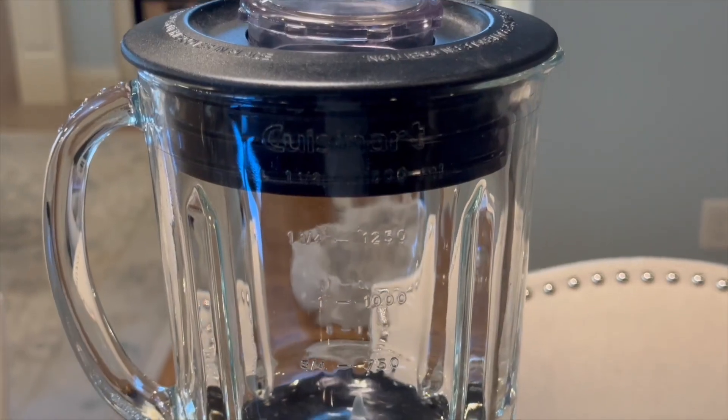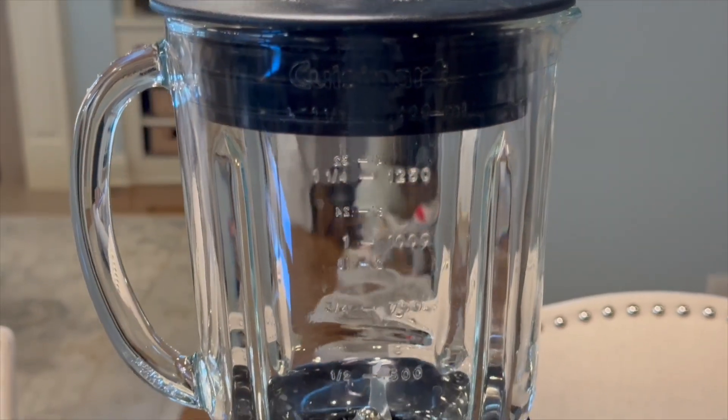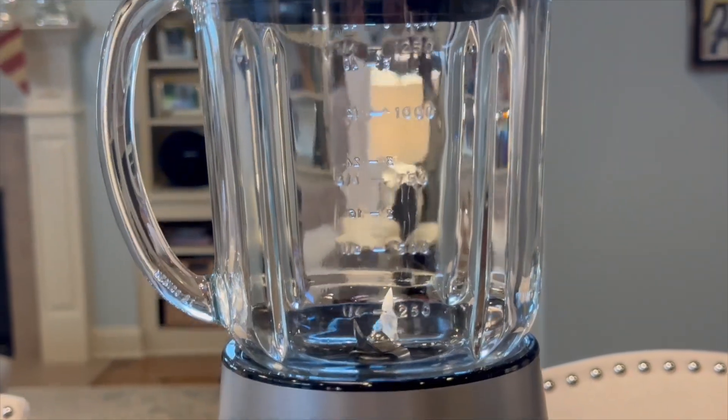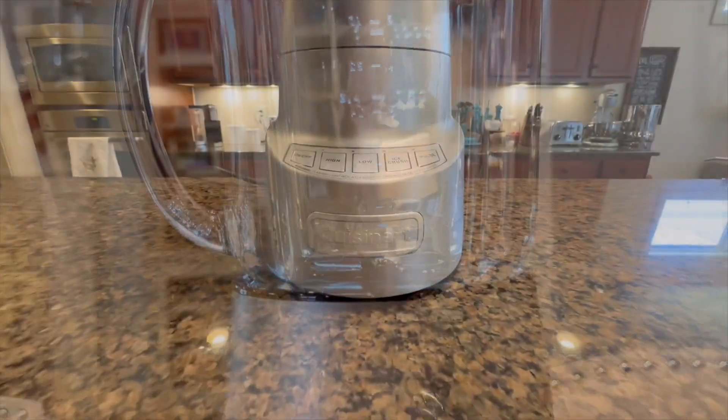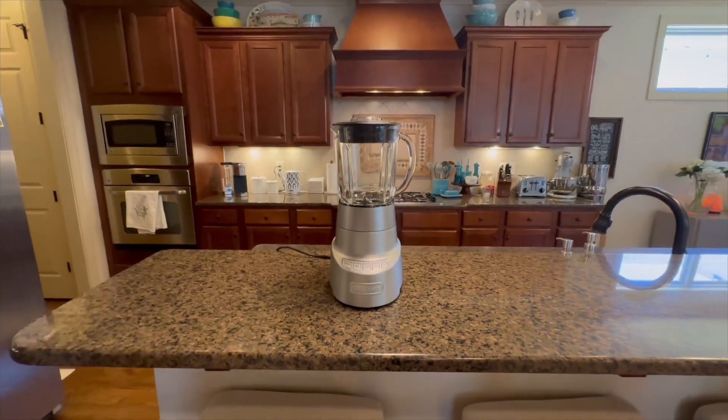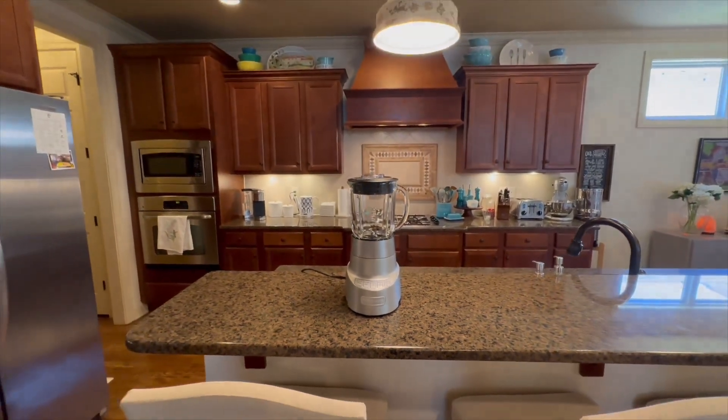Whether you're whipping up a smoothie, blending a sauce, or creating a flavorful soup, the Cuisinart Smart Power Deluxe Die Cast Blender is a reliable and versatile appliance that elevates your culinary experience.